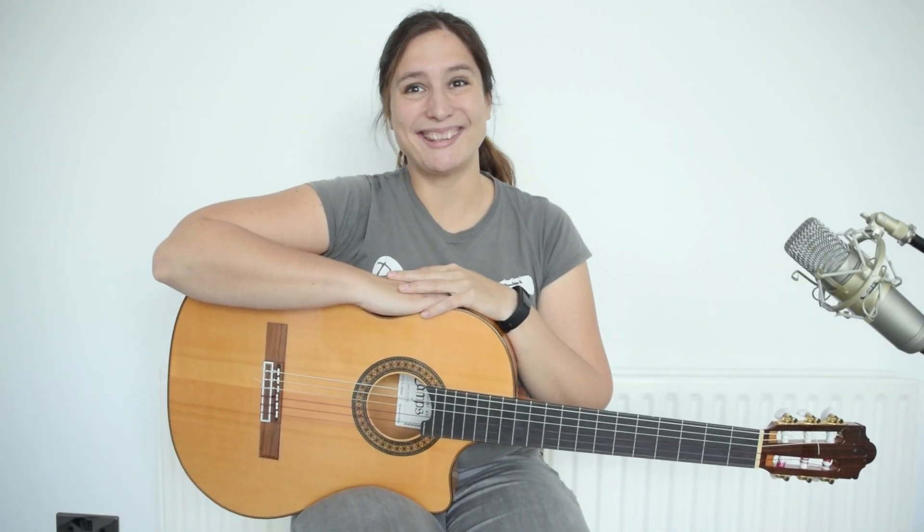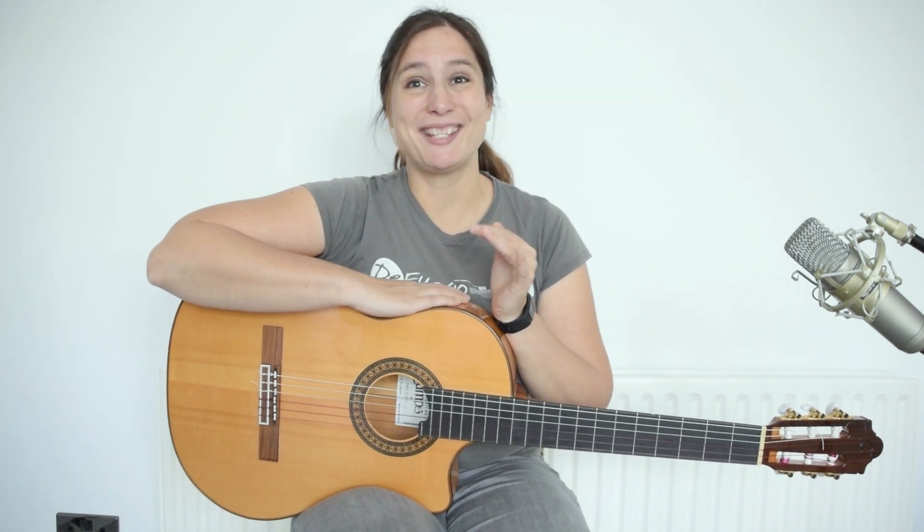Hello guitaristas! My name is Adina and you are watching the Spanish Guitar Hub. I'm so happy because we hit 70,000 subscribers on YouTube. Thank you so much for subscribing to my channel and watching my videos all these years. I really hope it helped you to become a better guitarist.